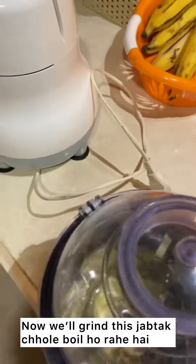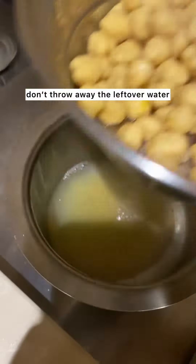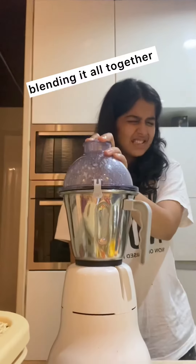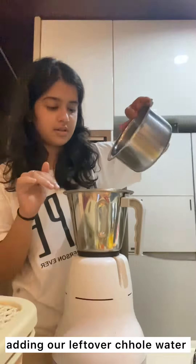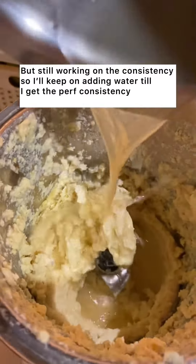Now we'll grind this as soon as we boil it. Okay guys, this smells so strong. But the consistency up here — I keep on adding water as well.